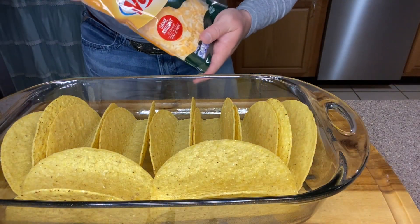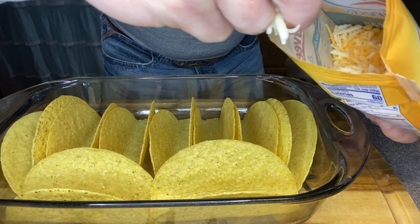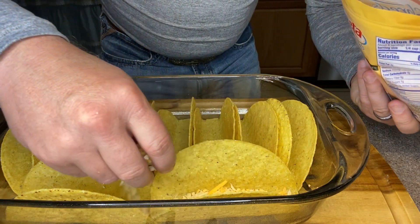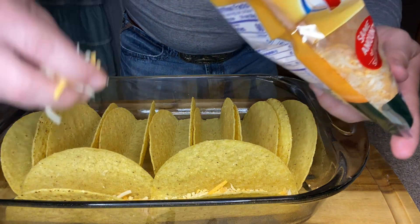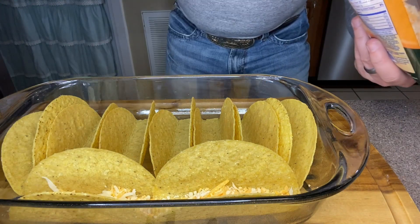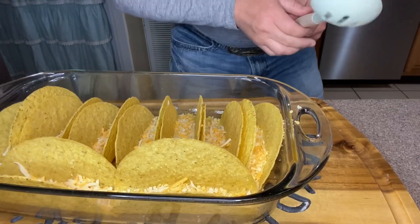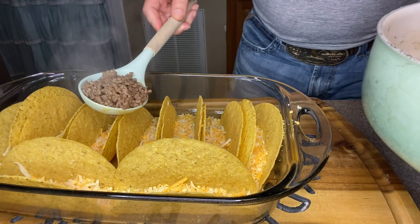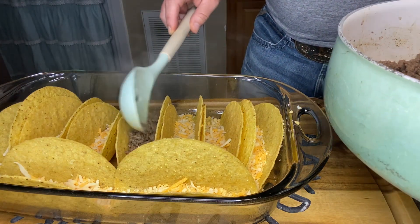I'm using a Velveeta Mexican blend cheese. What we're gonna do is just sprinkle a thin layer along these taco shells. What that's gonna do is create a little bit of a buffer for when we put our ground beef in, so the ground beef doesn't sit on the bottom of the shell and start to get soggy. Now we've got our cheese in the taco shells, and I'm gonna come back on top of that and start adding some ground beef to each taco.